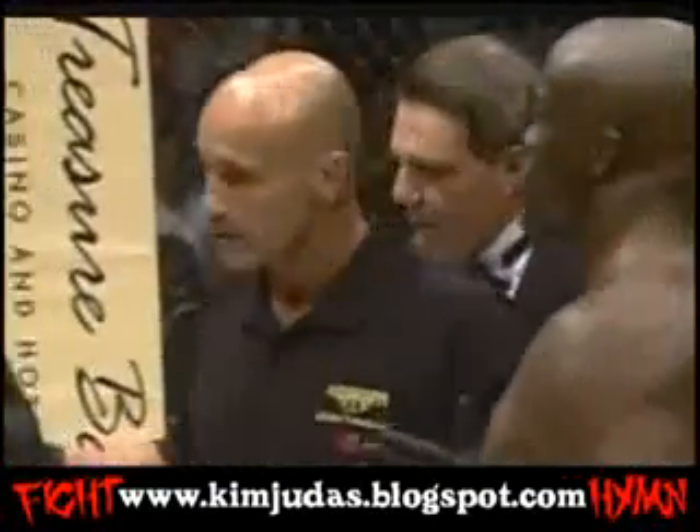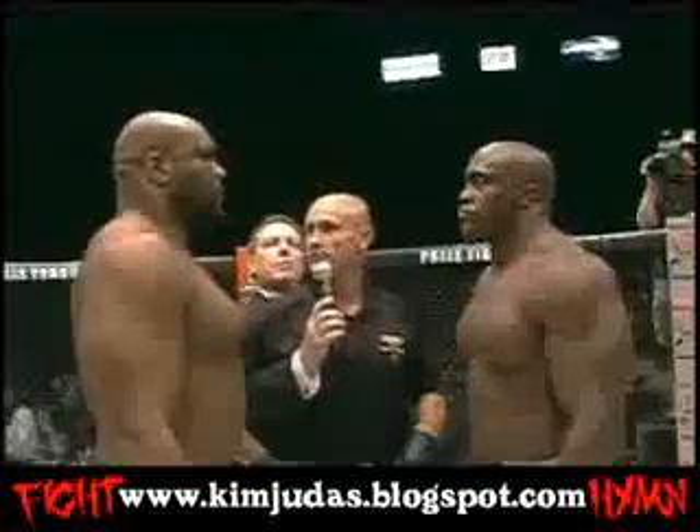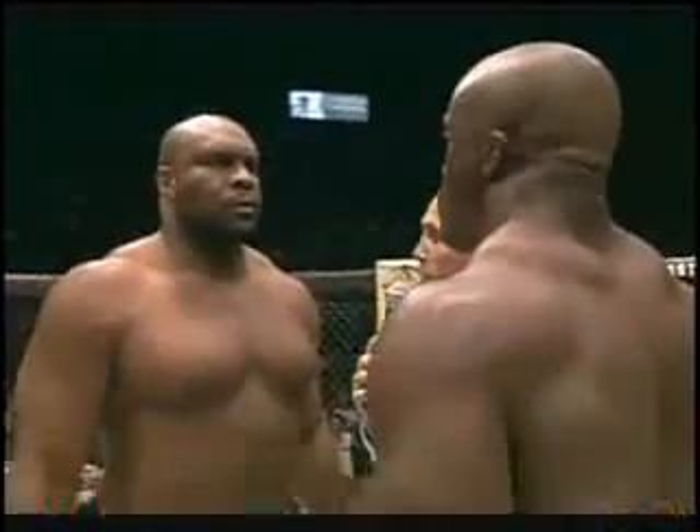Final instruction. Okay, gentlemen, y'all know the rules. Mr. Michael Mann all the time. Keep it clean. Go back to your corner. All right, folks, get your seatbelts on for this one. Here we go.